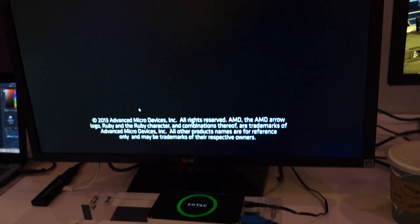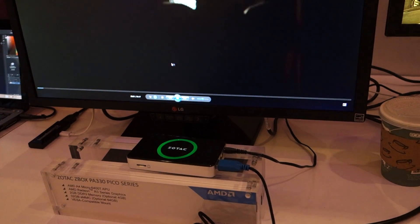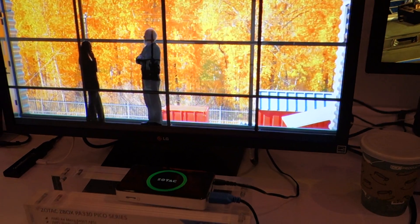Because it has Radeon graphics in it — anytime something has Radeon graphics — it's great as a streaming box. It actually is currently streaming in the background. I just put a whole bunch of promotional videos on a QNAP server across the room, and it's running off of the QNAP server.